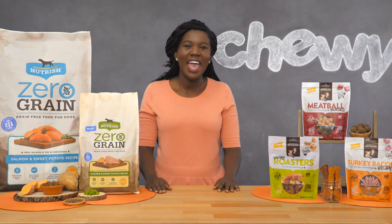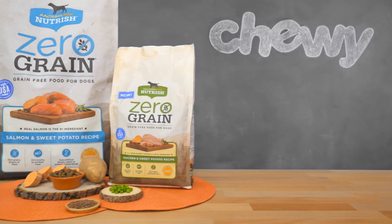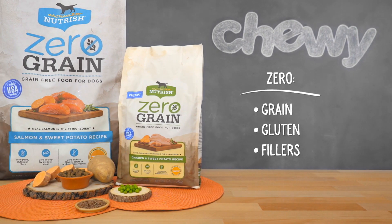Every bowl is loaded with omega-3 and 6 fatty acids from menhaden fish meal and added flaxseed for a soft and shiny coat. Zero-Grain Dog Food has zero grain, gluten, or filler ingredients and never contains poultry by-product meals. Eliminating grains and gluten can help reduce food sensitivities, and that means less time scratching and more time cuddling.